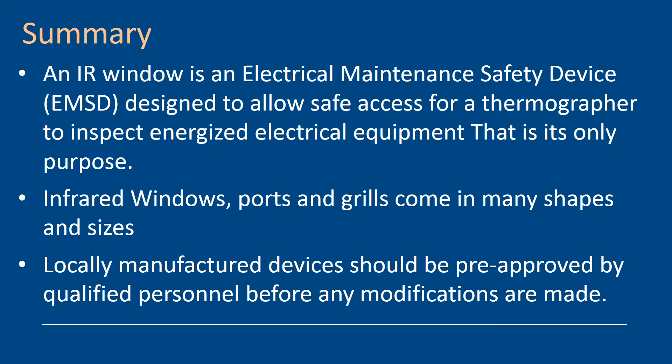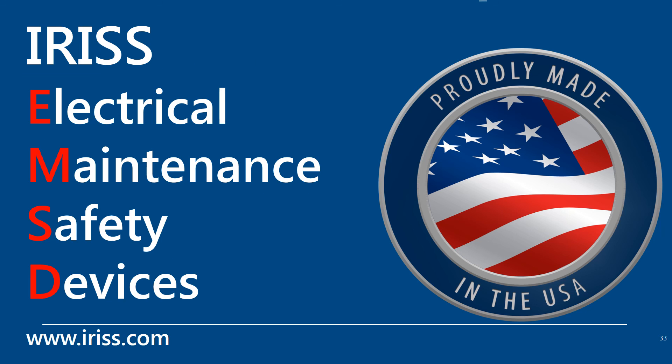In summary, an infrared window is an electrical maintenance safety device designed to allow safe access for thermographers to inspect energized electrical equipment — and that's its only purpose. Infrared windows, ports, and grills come in many shapes and sizes, and we must be aware that all locally manufactured devices should be pre-approved by qualified personnel before any modifications are made. Thank you for listening to this webinar on infrared windows. For more information on infrared windows or any of the Iris EMSD product lines, please visit www.iris.com.